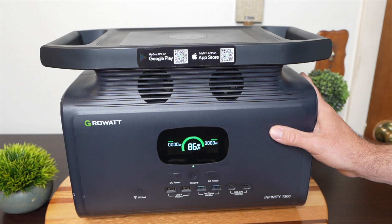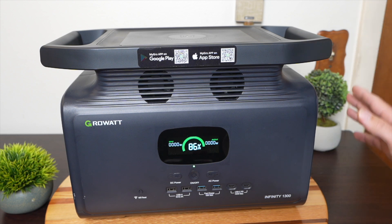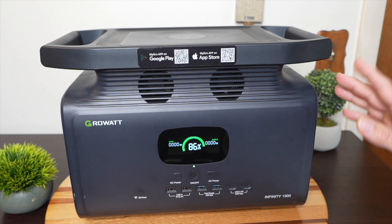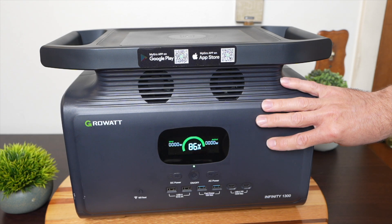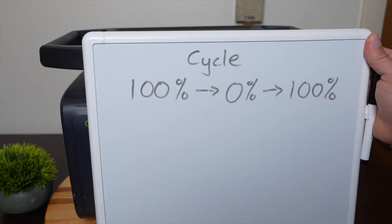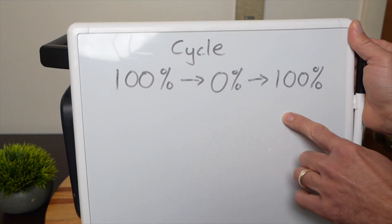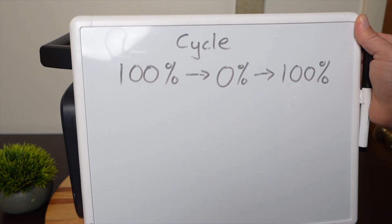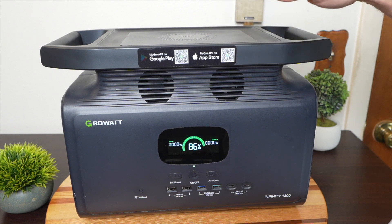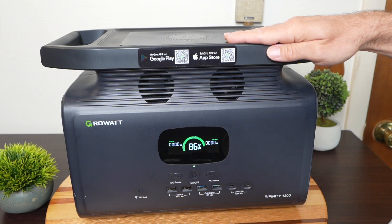Another consideration is battery chemistry. There are two main types: NMC and LFP. Most power stations are moving toward LFP, which stands for lithium iron phosphate. It doesn't have the same energy density as NMC, but it has a longer cycle life. The cells in this unit are lithium iron phosphate, rated for 3000 cycles. A cycle is when you take the battery from 100% all the way down and back up to 100%. That means you can fully discharge and recharge this unit every single day for over eight years before reaching that 3000-cycle mark, and it can last even longer if you cycle it less often.